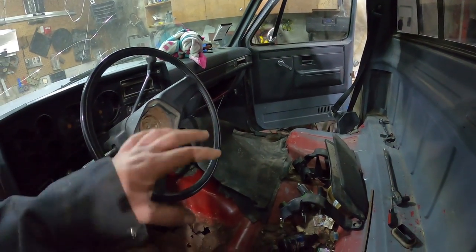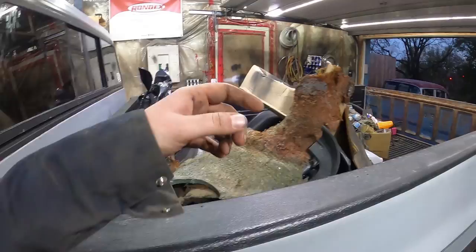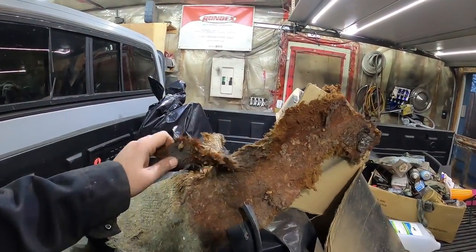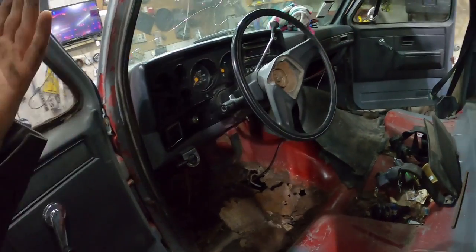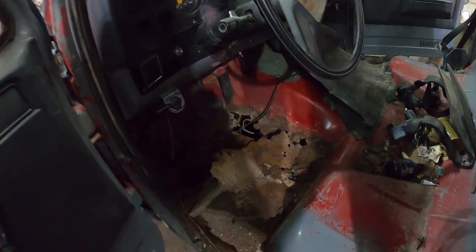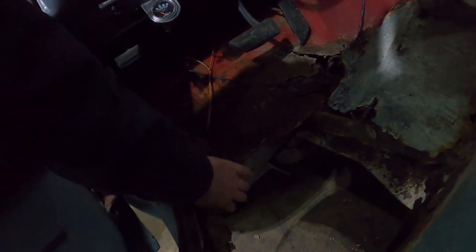The passenger side underneath only had a few little holes there. I think what the problem was, it had a rubber mat and it had this insulation - it's just soaking wet still. So I'm assuming it probably rotted from the top down because the cab supports, I mean they're rusty but they're not rusted through, which is nice. Nice little win.